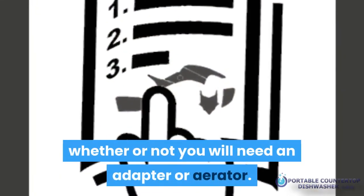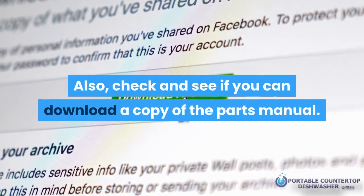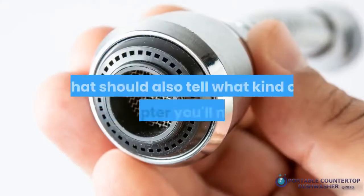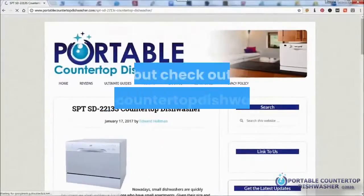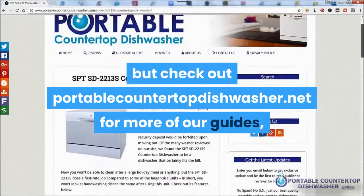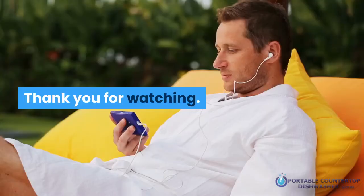To sum it all up: read the manufacturer instructions prior to installing. The instructions should tell you whether you will need an adapter or aerator. Also check if you can download a copy of the parts manual, which should tell you what kind of adapter you'll need if you need to replace it later. Check out portablecountertopdishwasher.net for more guides, how-to's, and dishwasher product reviews. Thank you for watching.